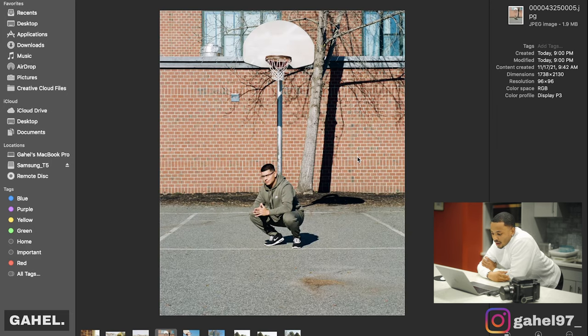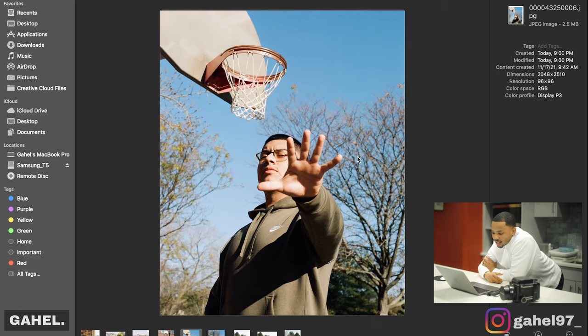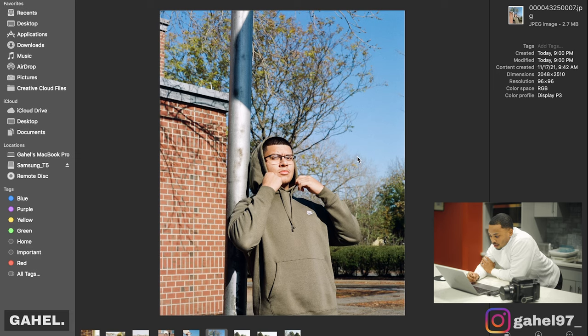This is when we were at the basketball court by the middle school near my house. He just wanted to do a flight pose or a cooler pose, so he squatted down next to the basketball hoop — he's a good baller. And then this next shot is pretty dope. He told me about cool poses that some people do on TikTok, and we just went along with it, and it came out pretty well.